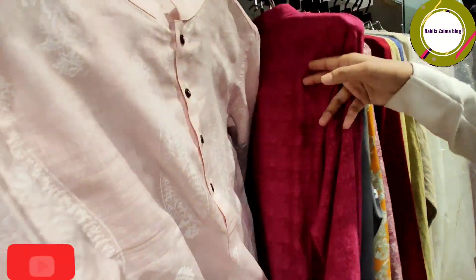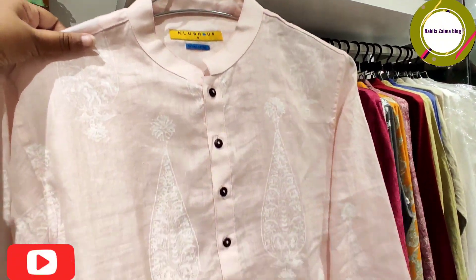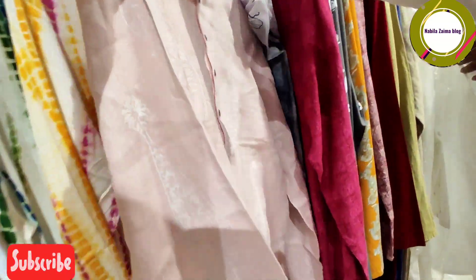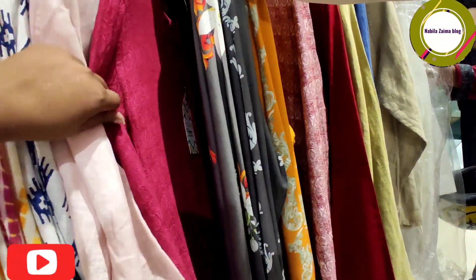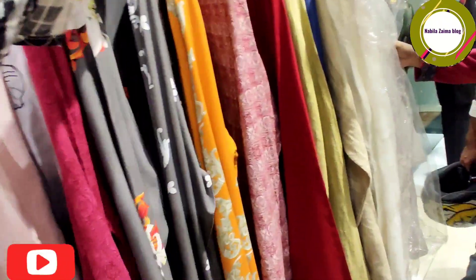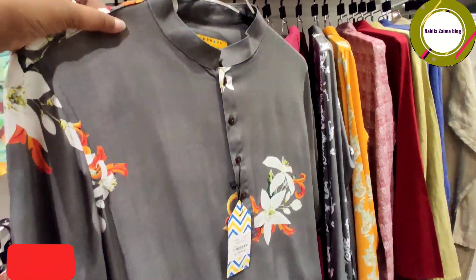I can see the pink color — it's a very sober color and a light design. It's a very beautiful color. I will see you in the next video. There is a lot of collection.